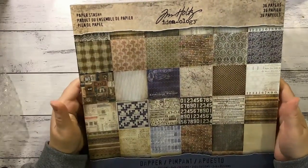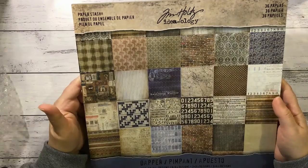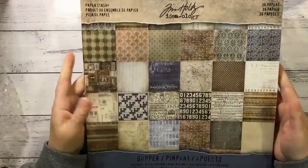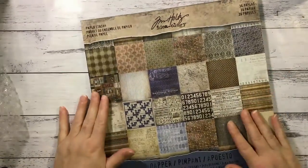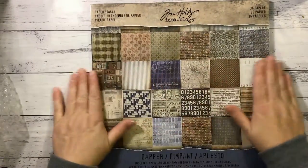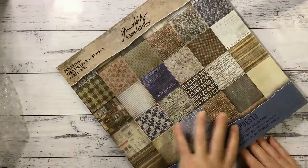These are the papers I've got to work with. It's the Tim Holtz Ideology Dapper collection. I'm really excited about this because I haven't actually used much Tim Holtz before, and these papers are awesome. So I'm really looking forward to this. All you Holtz fans, go and grab yourself a bargain because these are on sale for the month.